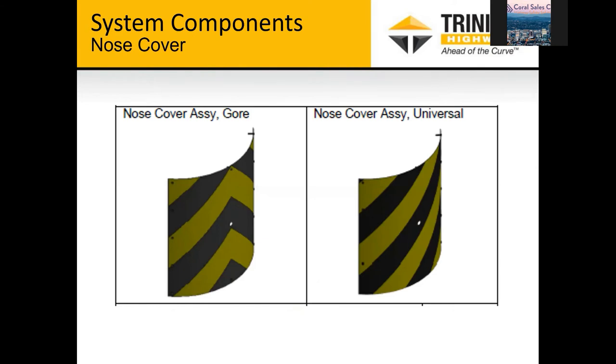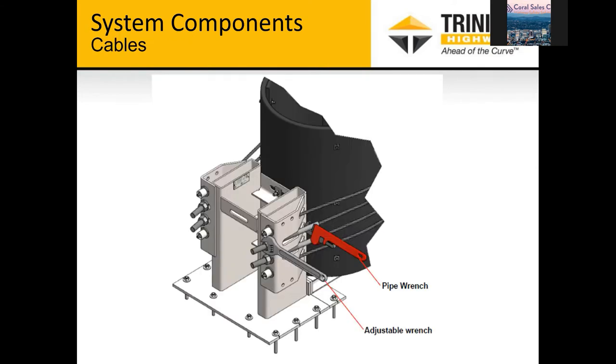Question from the audience: Are the cylinders open on the bottom? Yes, the cylinders are open on the bottom.